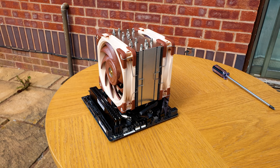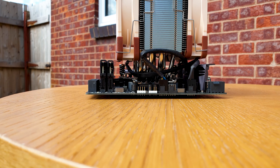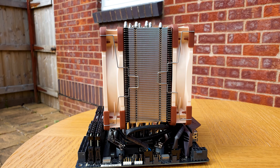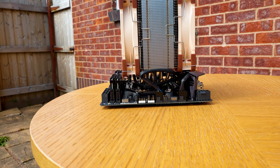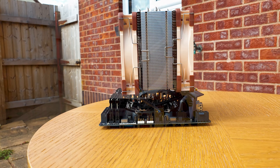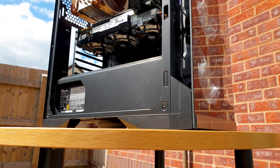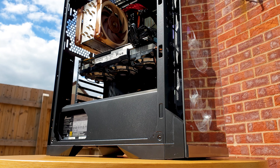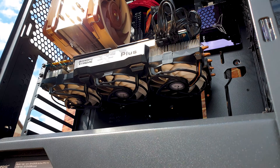Finally, reattach the fans to the heatsink and then plug them into the motherboard. As you can see, there's zero interference all around, especially regarding the RAM area, so you can use memory modules with heat spreaders as tall as you want. Being under 160mm tall, it will fit most mid-size ATX cases and upwards.